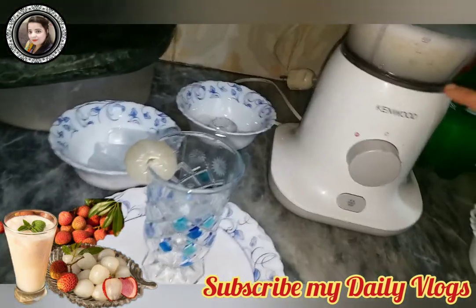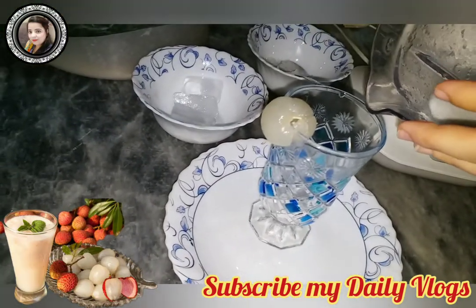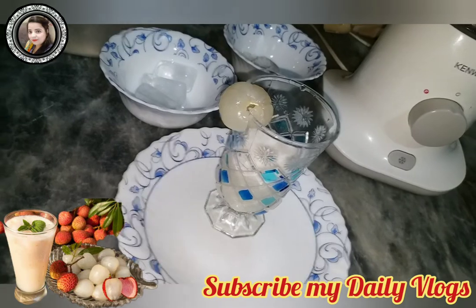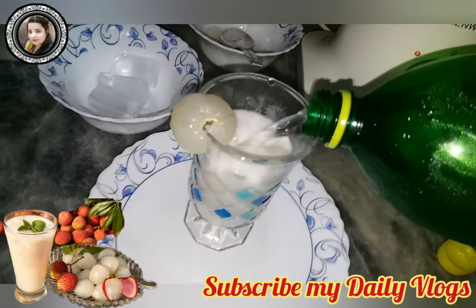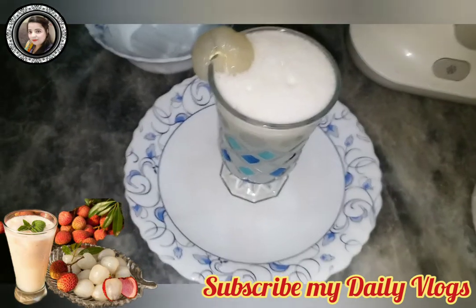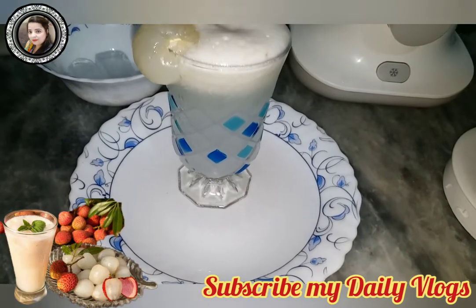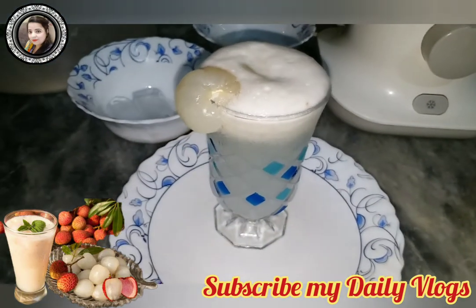We grind it very well — you can see the bulk. We add it into the glass; we don't need to remove it because this bulk looks good and it is transparent. You can add some salt. You can also call it lychee soda, and this is very good for the stomach.